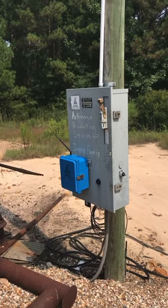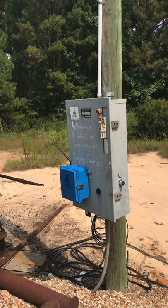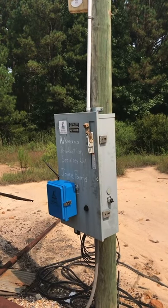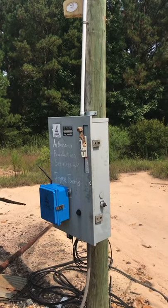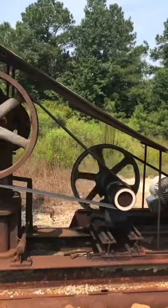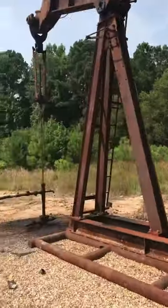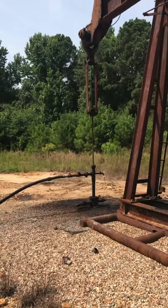With the pump-off controller installed at a pump jack, we give you a lot more value than just pump-off controls. We also can monitor power failure, belt breaks, run confirmation status, and any pressure alerts or alarms that you need.